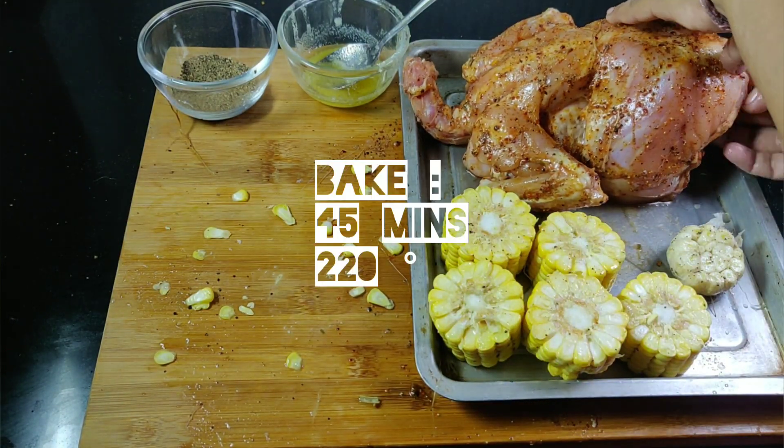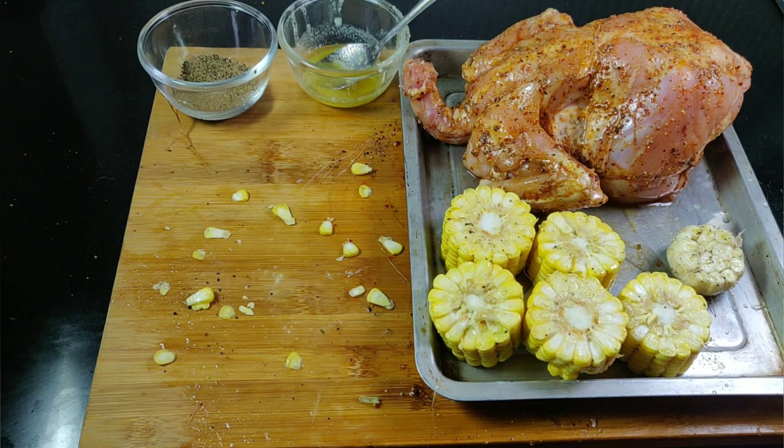Slice a lemon and put in the cavity of the chicken. Bake for 45 minutes at 220 degrees.